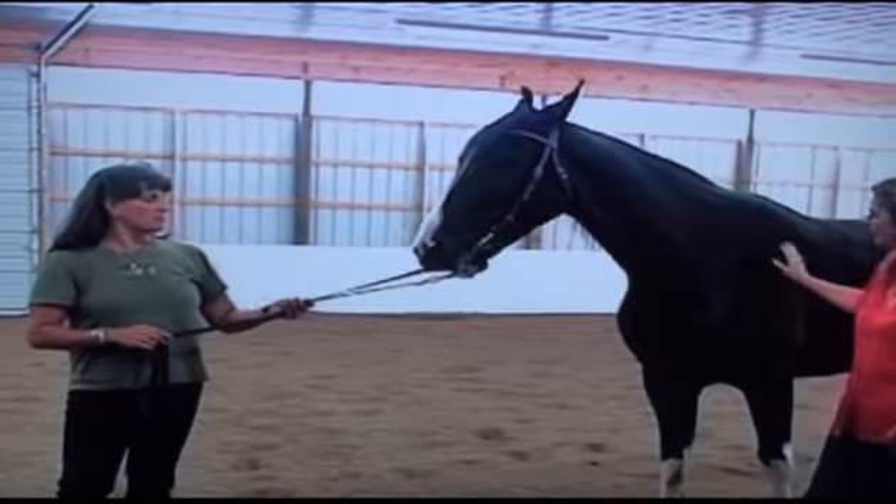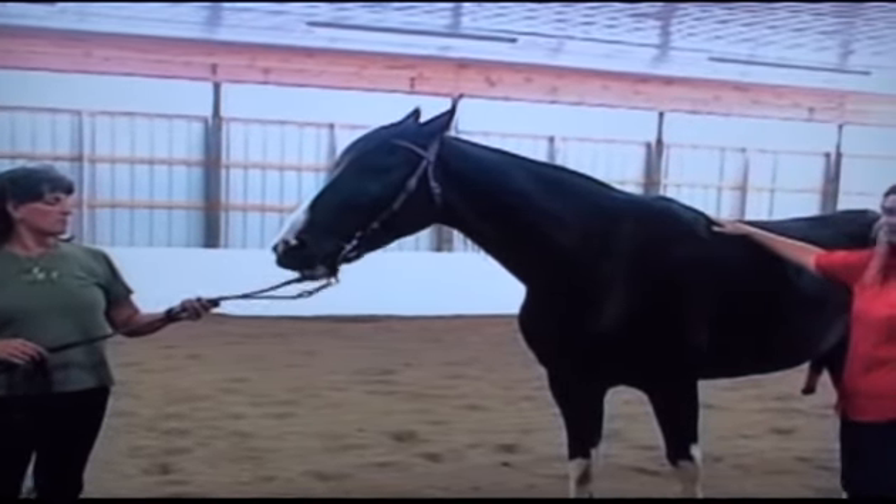What we discovered is that many horses, like Kelby here, have what I call a rafter or A-shaped framed spine. Their back is actually shaped like this.